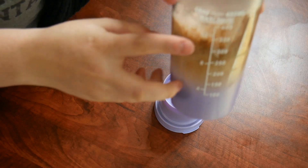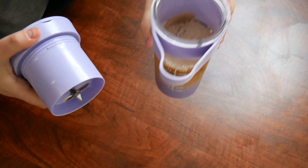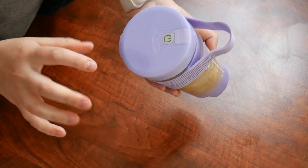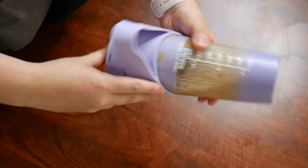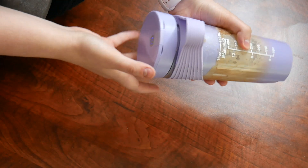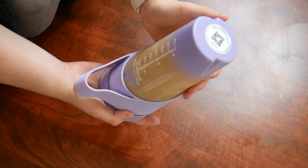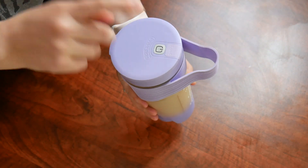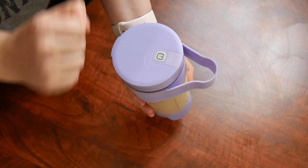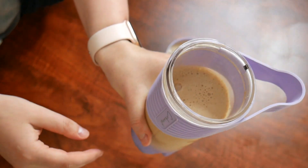With everything I have in here I'm right about 12 ounces of liquid, so I'm going to go ahead and put the lid on here. To operate this, you just double click the power button and turn it upside down. Then I just single clicked the power button again to turn it off. So here we have our protein coffee.